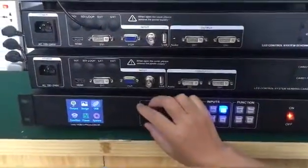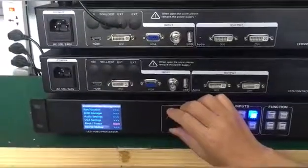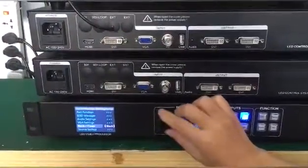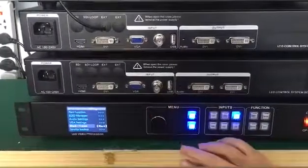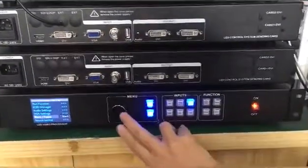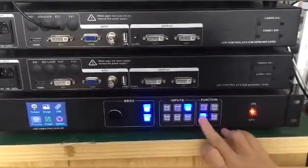We choose the function, and here we have black or freeze — we can choose black or freeze screen. We choose black. When I press the black key, the screen will go black. I press again and the screen comes back.